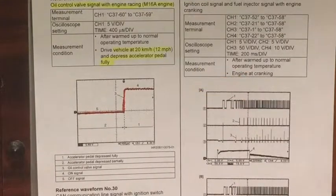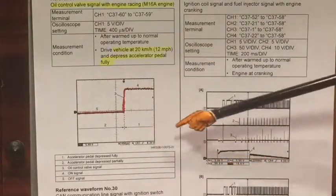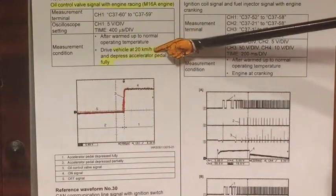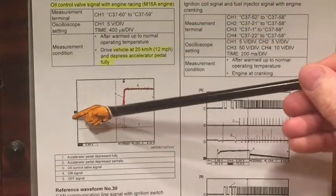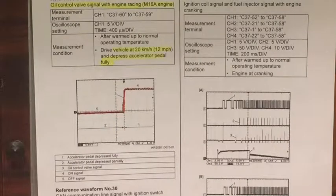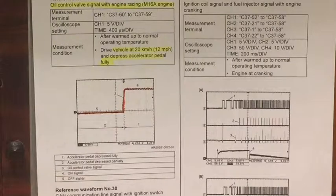One last drawing — this is the oil control valve signal across the oil control valve, again from the ECM. The scenario is they're driving the vehicle at 20 kilometres per hour and then it's a wide open throttle scenario. You can see the duty cycle actually jump to essentially 100% on the scope, in keeping with the description and understanding of how the system actually operates. I hope this all makes sense. I found it extremely interesting and learned quite a bit in the last couple of days looking at the manual. I'll probably take the scope out at some point and look at these waveforms across the oil control valve to further enhance understanding of the system.